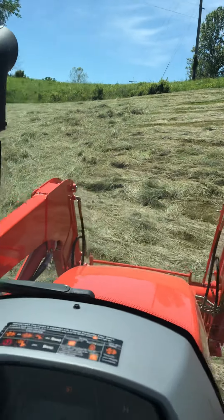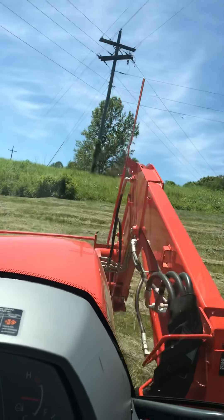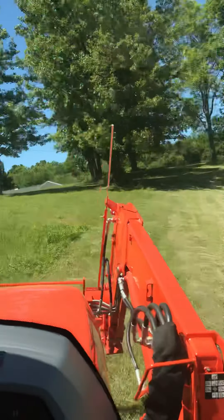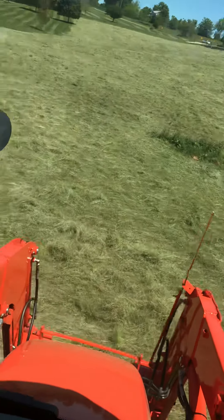You can see my big old hill here. This is the hill I was talking about — it's a little bit of a challenge. Always a good time when you go off it. You can see it going straight down here — like a roller coaster.